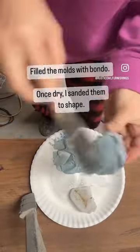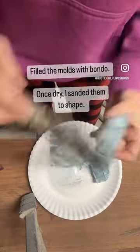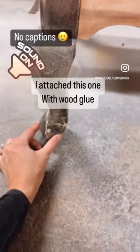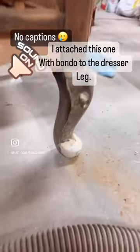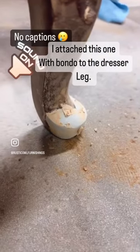I fill them with bondo and then once they are dry I take them out and I shape them with my sander. I reattached this one with some wood glue and then I reattached the mold I made with bondo to the dresser. Pretty impressed.